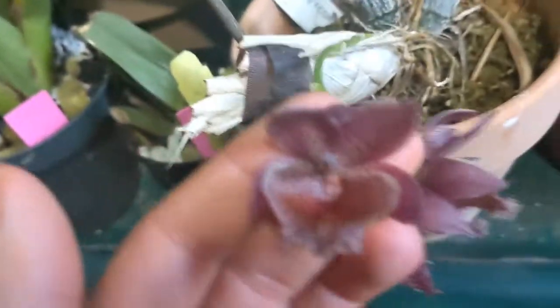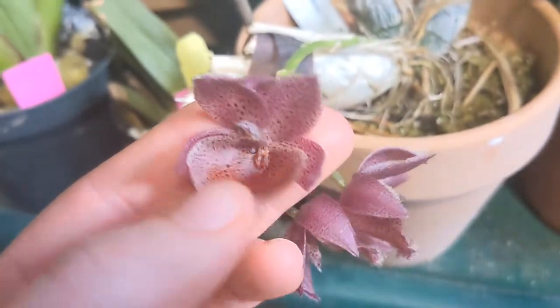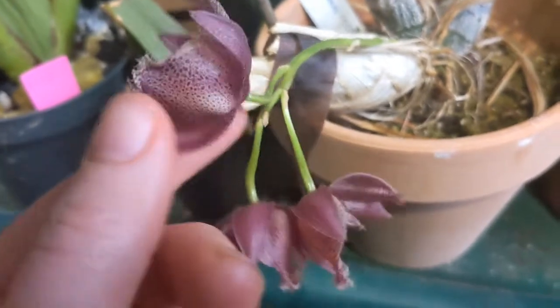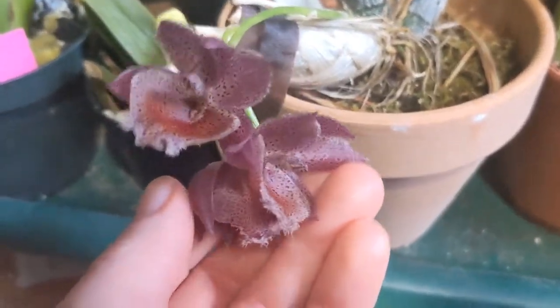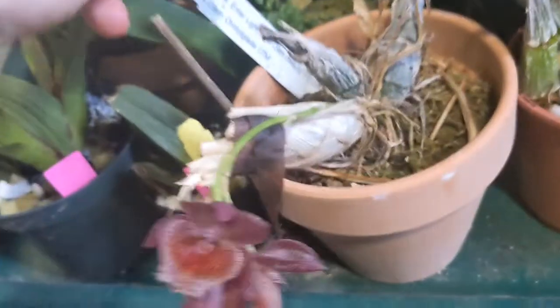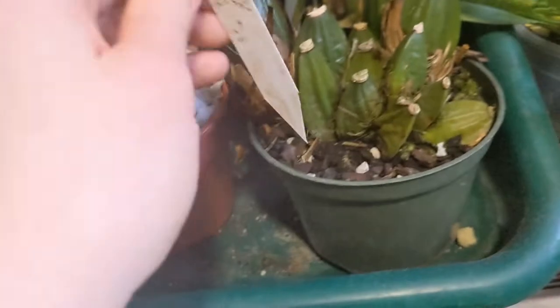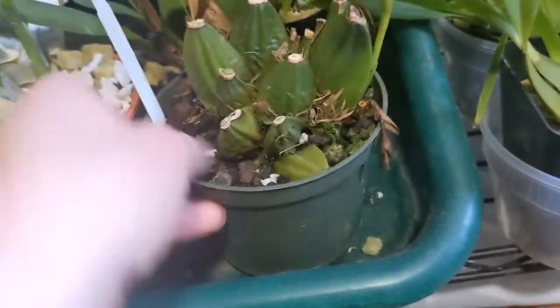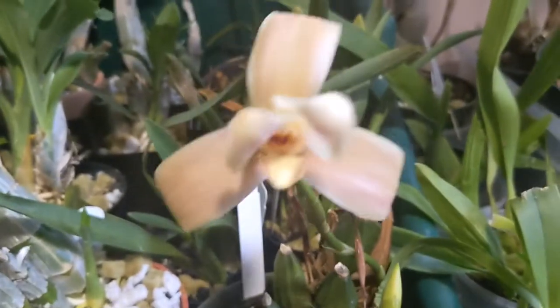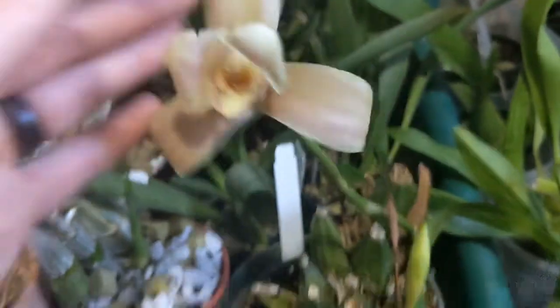This is a cute little thing — I don't know if it's right or if it's mislabeled. It's a very cute thing; it's spotted all the way around and has this little fringed lip that's really hard to get on camera. That's Enterlite times Orcuglade. And I got a Lycaste — I'm gonna give Lycastes another go. I love them so much; they're so pretty. It's got another spike coming.